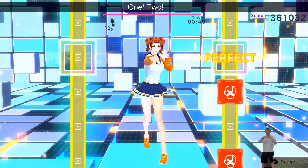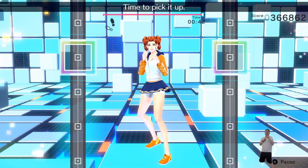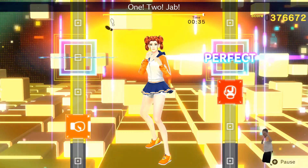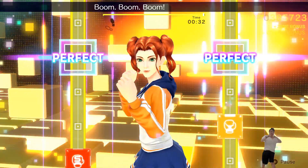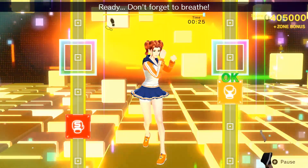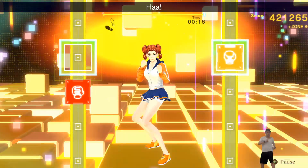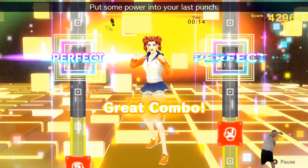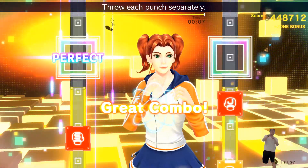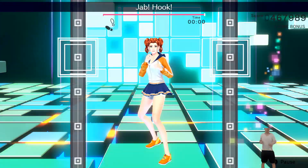Uppercut! Ready stance! One! Two! Jab! Jab! Hook! Six more! Let's go! Ready stance! Time to pick it up! Ready? One! Two! Uppercut! Twist! Uppercut! Ready stance! One! Two! Big motion! One through five! Don't forget to breathe! Always focus on your abs! Go all out! Put some power into your last punch! One! Two! Uppercut! Twist! Uppercut! That's right! One! Two! Three! Yeah! Hook! Alright! That's good!